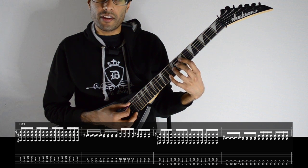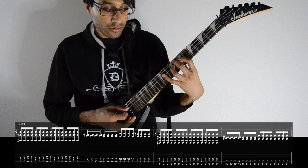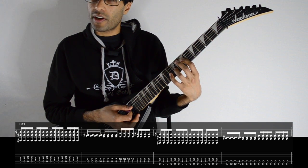Here's all the chords together. You just have to get used to changing one note at a time, and just making sure you're using the right fingers.